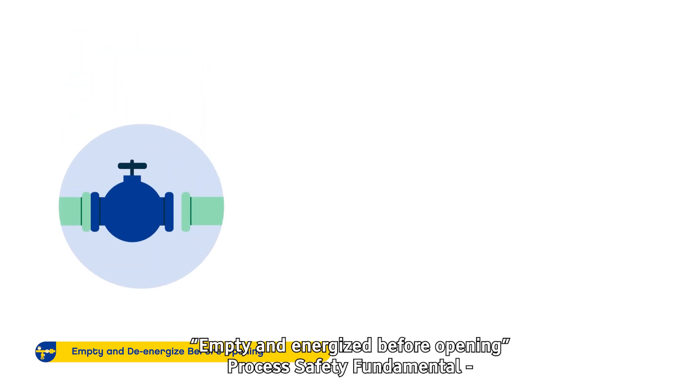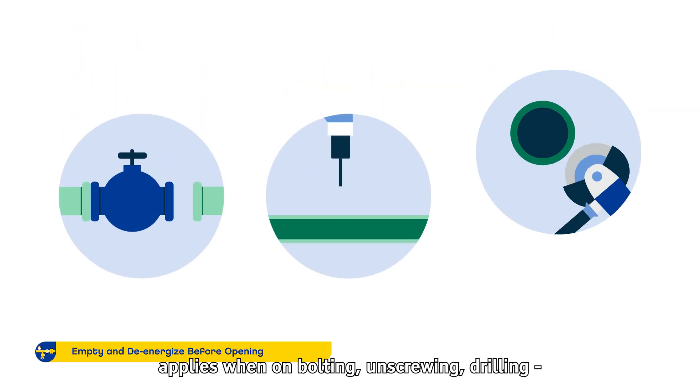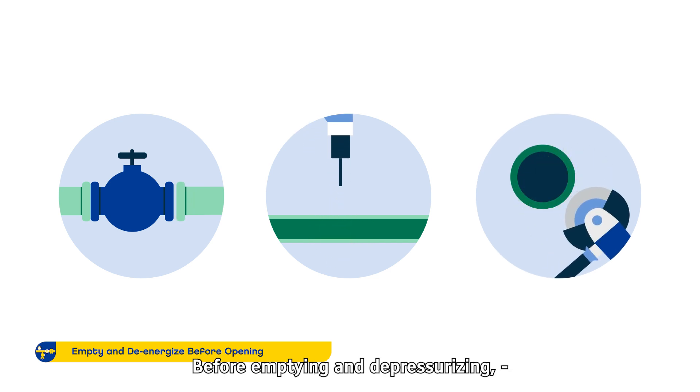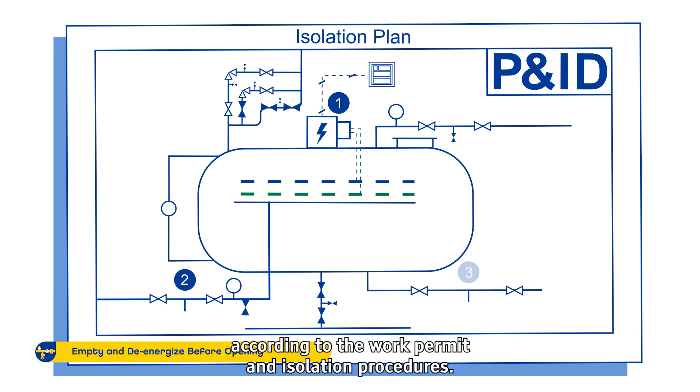The Empty and De-Energize Before Opening Process Safety Fundamental applies when unbolting, unscrewing, drilling or cutting process equipment. Before emptying and depressurizing, isolate the equipment electrically and mechanically according to the work permit and isolation procedures.